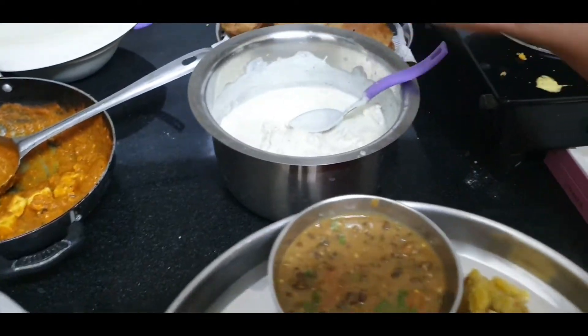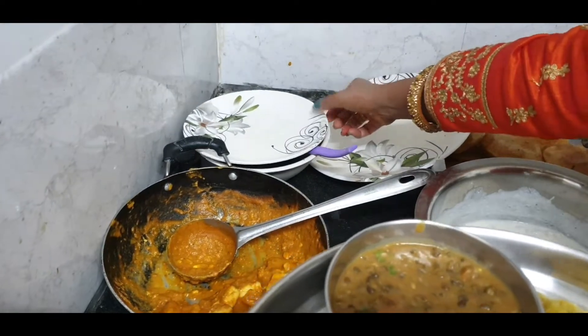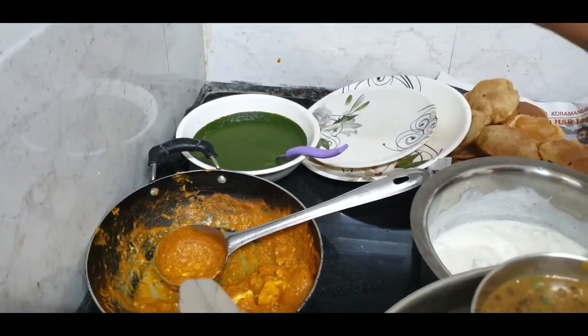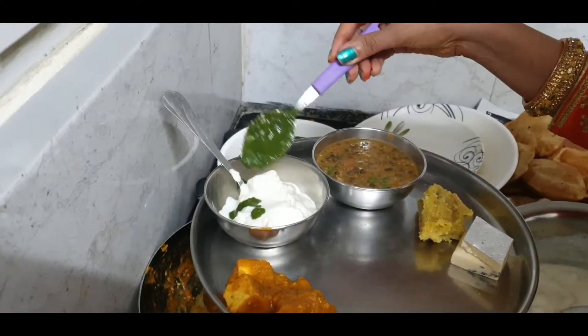Now I'm adding a shakni with this. I've made a shakni — we can also make a shakni, but it's brown. I've only made a shakni for this, so I'm adding it on the pot.